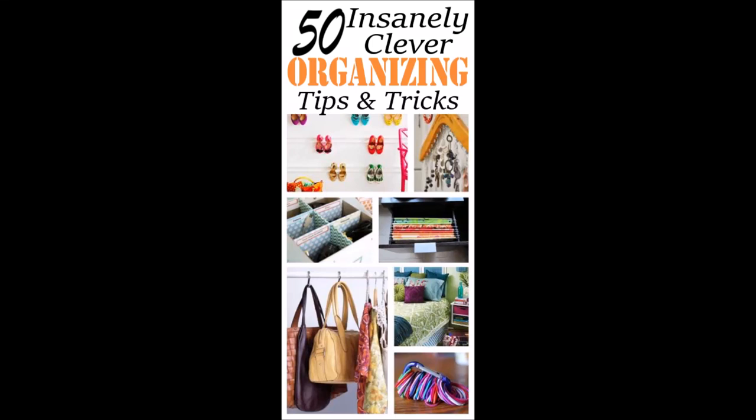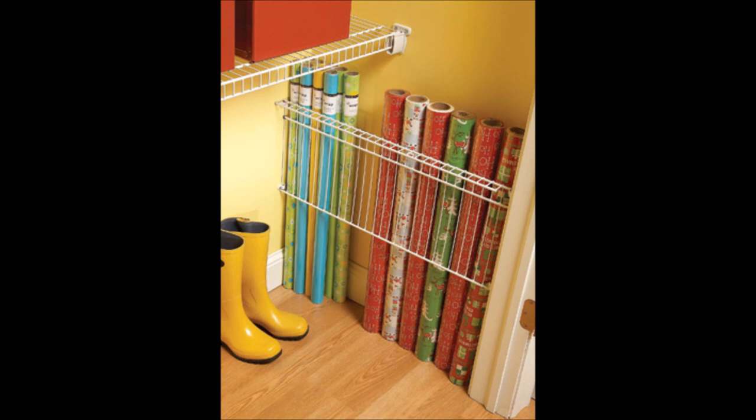50 simple ways to declutter and organize your home. Use a wire shelf to organize rolls of wrapping paper. If you don't have a wire shelf, a simple piece of scrap wood or even stretching a bungee cord across the area would work just as well.